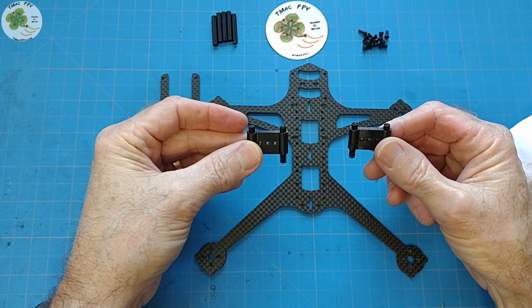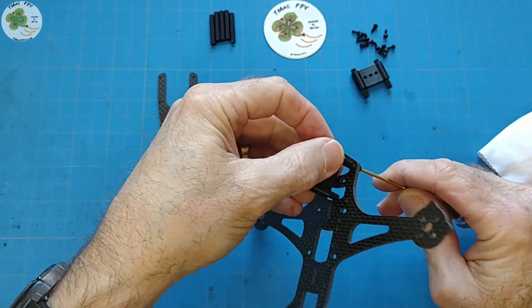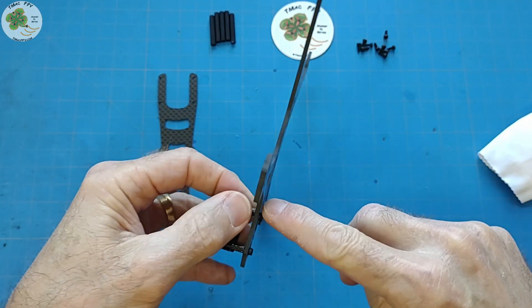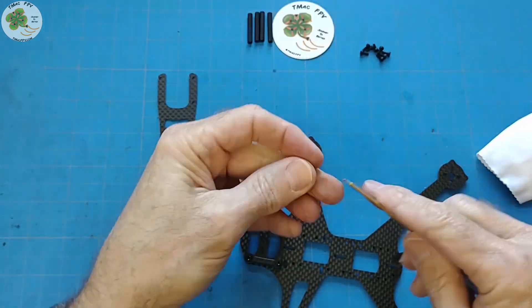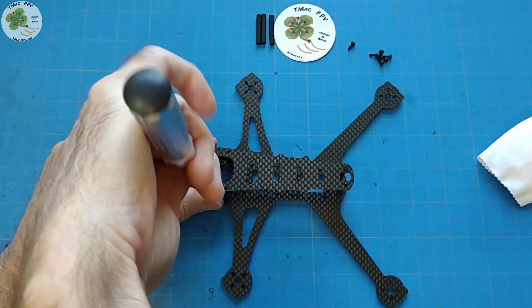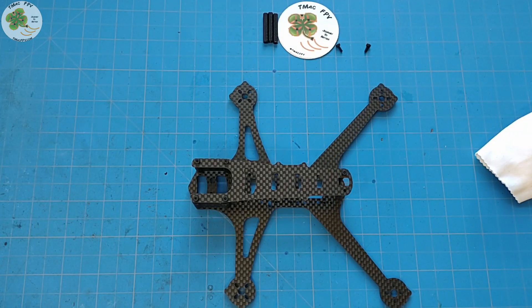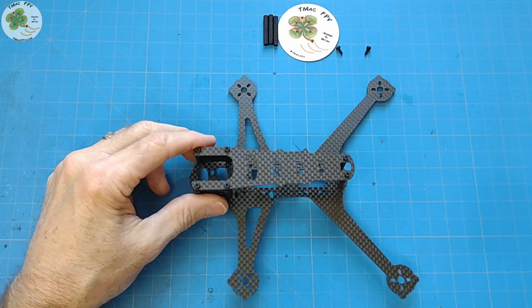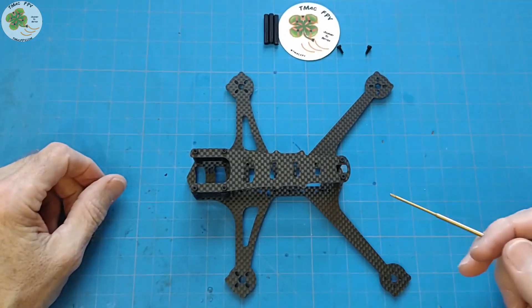Once you've got the standoffs in the micro FPV camera mount, you're ready to assemble the frame. Take the M2 screws — six screws at the bottom, with the back screws going into the holes all the way at the back. Then place the top plate on and add six screws up top. I usually throw in a couple extra screws so you can mount your camera on the camera mount. That's it — we're done! If you need to work on your quad, just take these six screws out, remove the top plate, and you've got full access to your electronic components.